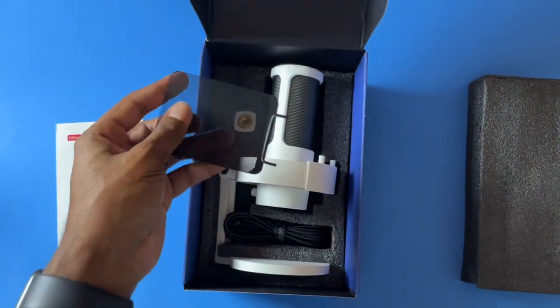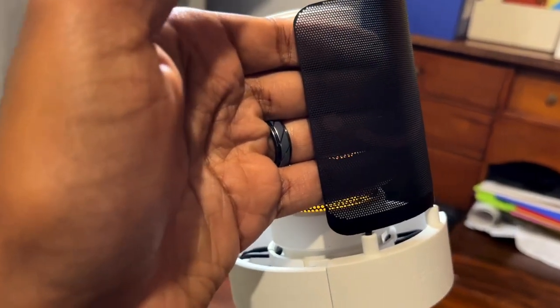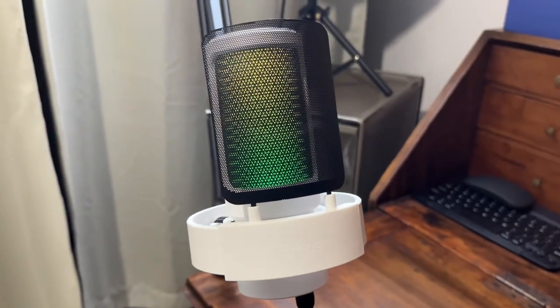I have two issues with the mic. The first is actually really minor. The pop filter, while it is a nice metal pop filter, does have the Fine Fine logo — their smiley face. It's not my favorite thing in the world. On older microphones, the smiley face is a lot more pronounced, but in this case it's a very muted color and I actually had to go out of my way to look for it — I only noticed it about a day or two after I started using the microphone. I do wish it was just a standard pop filter, or that they included one with the logo and one without. But honestly, you're not even really going to notice it, and depending on your setup, the people watching your videos aren't going to see that smiley face either.